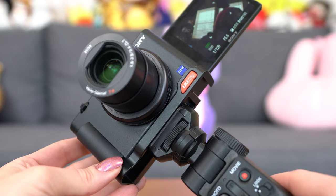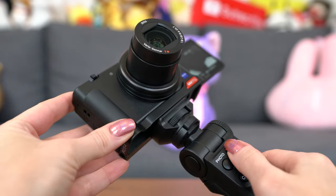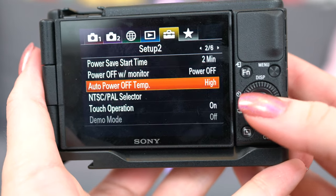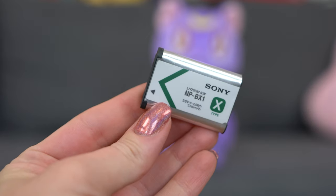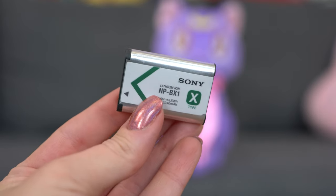Wi-Fi is built in for file transfer or remote controls, as well as Bluetooth, which I use to connect to a grip tripod that came with this as a vlogger bundle. Connecting was a breeze — the Bluetooth doesn't really eat up much battery life, so I just leave it on all the time. Speaking of battery life, I've been able to make this thing last for an hour straight recording 4K footage with no stops. You do have to go into the settings to allow it to record without overheating — under the toolbox settings menu, go to setup, page two, and change the auto power off temp setting to high.